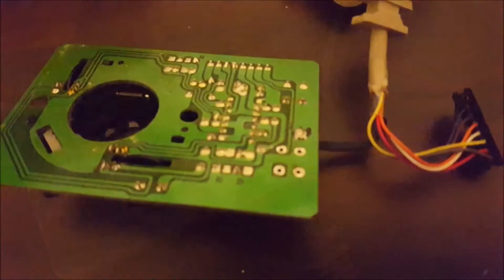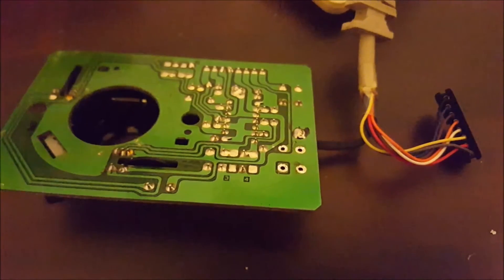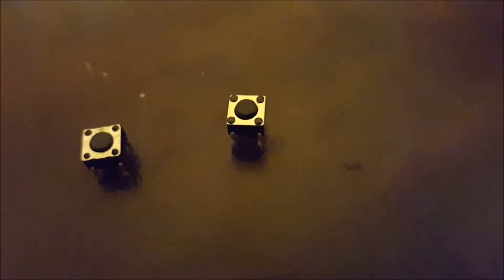I'm just going to desolder it now. There's the board now with the switch removed — yeah, it's clean enough. There is the old switch, and just next to it, this is the new one. You can see they're very similar. The old switch has slightly shorter legs. I've just measured it in the mouse itself and the new one will fit fine.